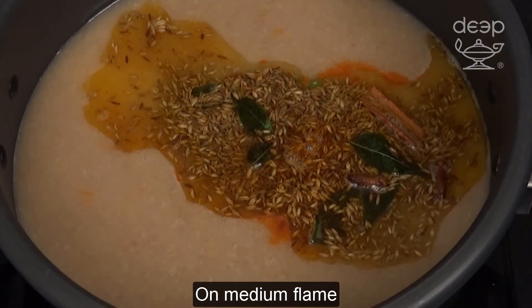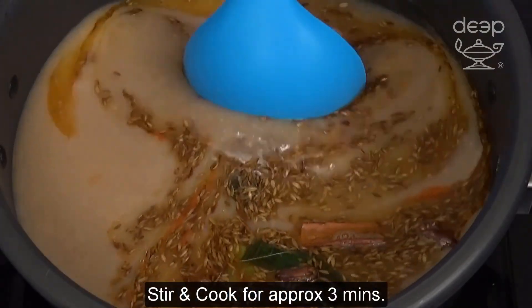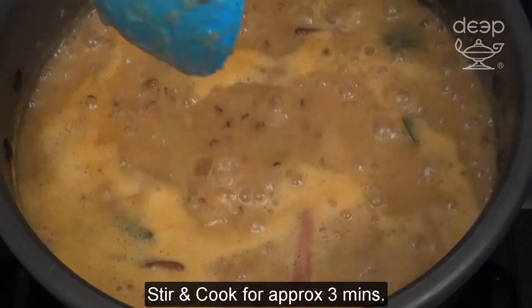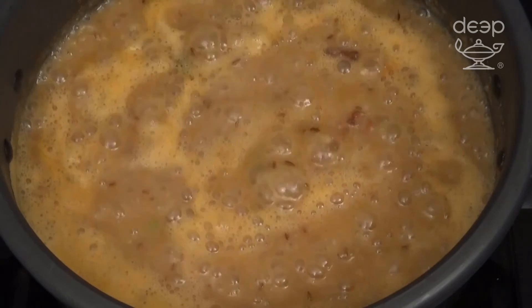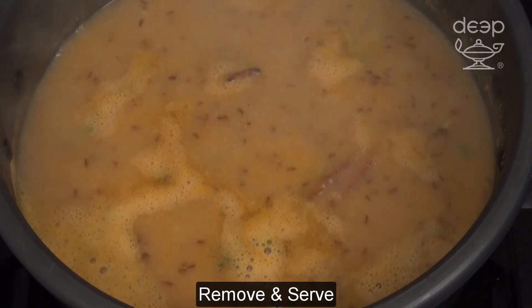On medium flame, stir and cook for approximately 3 minutes. Remove and serve.